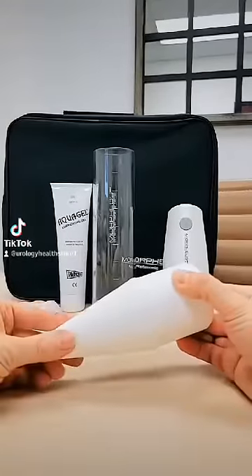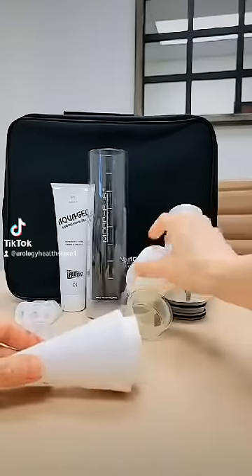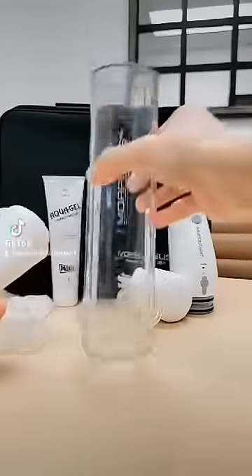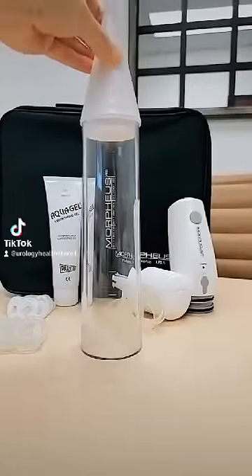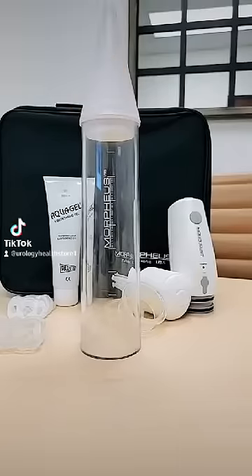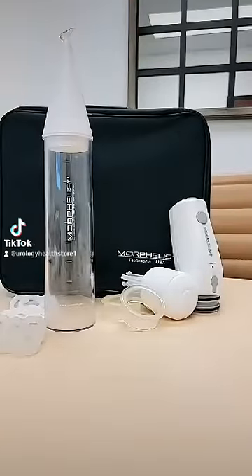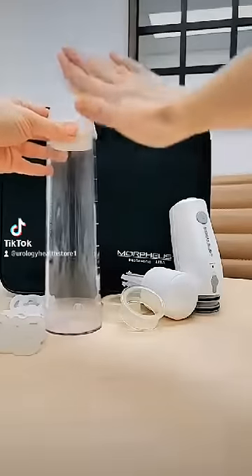First, we are going to remove the cone from the ring loader. Next, we will take the cylinder and place the cone on top of the cylinder. The water-based lubricant can be applied to the tip of the cone and then rubbed down towards the bottom of the cone.